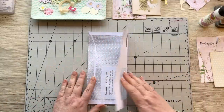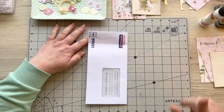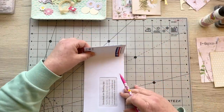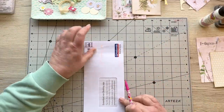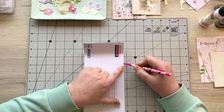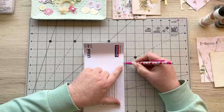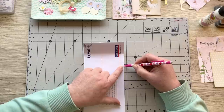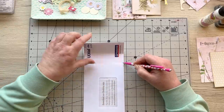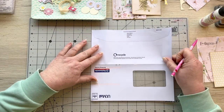Now grab your pencil. This mailer is nine inches in length. I'm coming up to just short of six and a quarter inches and making a little mark there. Then I'm gauging about a half an inch below that and making another mark. At that point I want to cut off that piece.